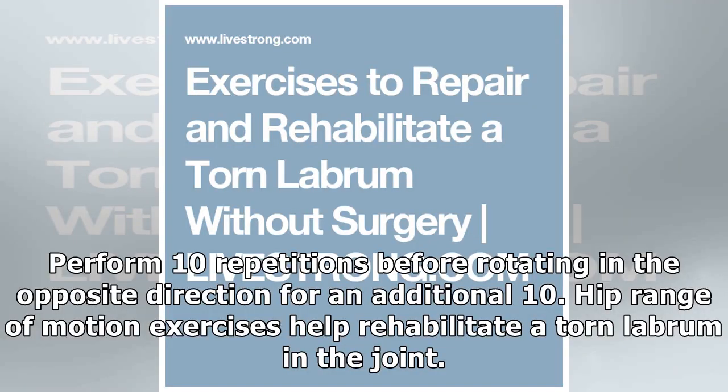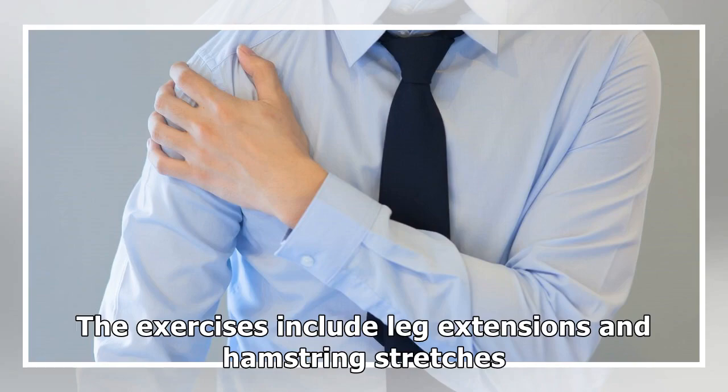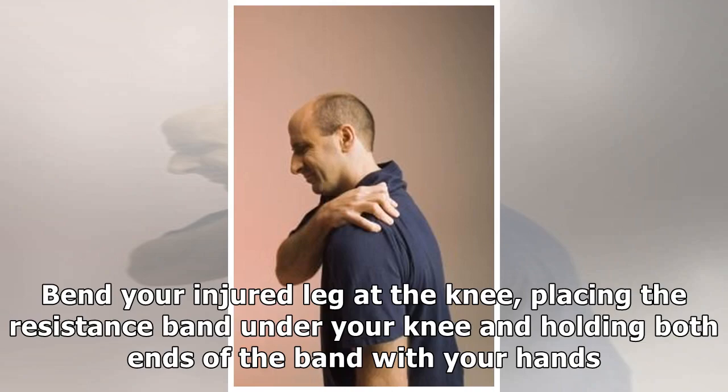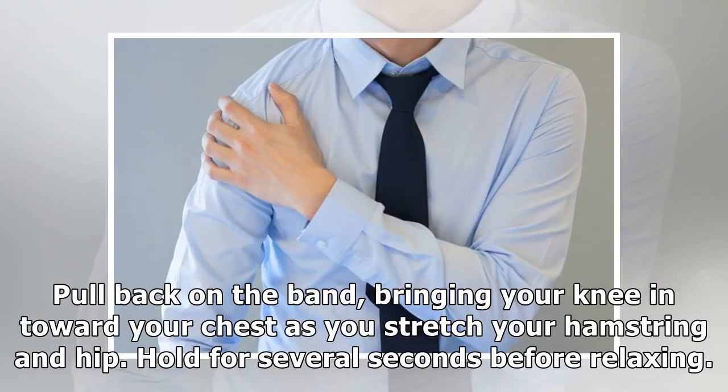Hip range of motion exercises help rehabilitate a torn labrum in the joint. The exercises include leg extensions and hamstring stretches. For a basic hamstring stretch, lie on your back with both knees bent and a resistance band or towel in your hand. Bend your injured leg at the knee, placing the resistance band under your knee and holding both ends of the band with your hands. Pull back on the band, bringing your knee in toward your chest as you stretch your hamstring and hip.